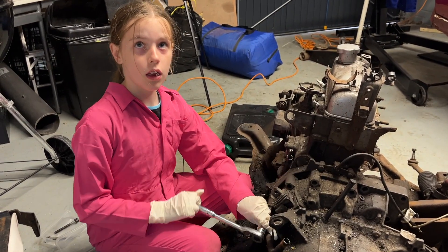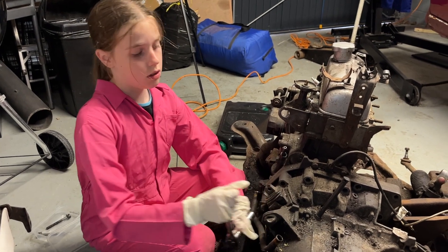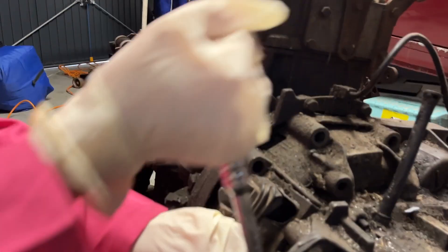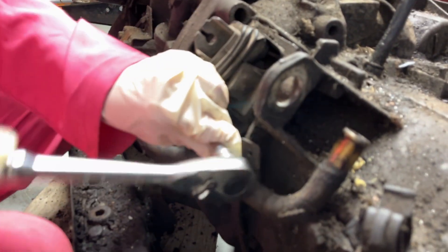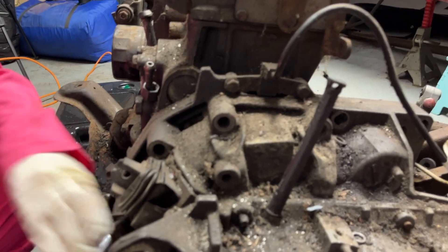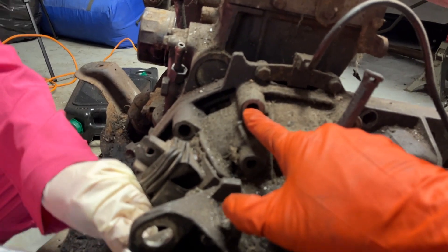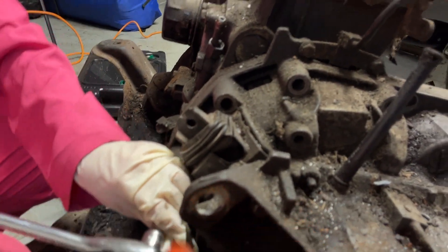What size nut was that? 16mm. Awesome. So far we've had to undo one here, one here, and a third one down there — three bolts so far.